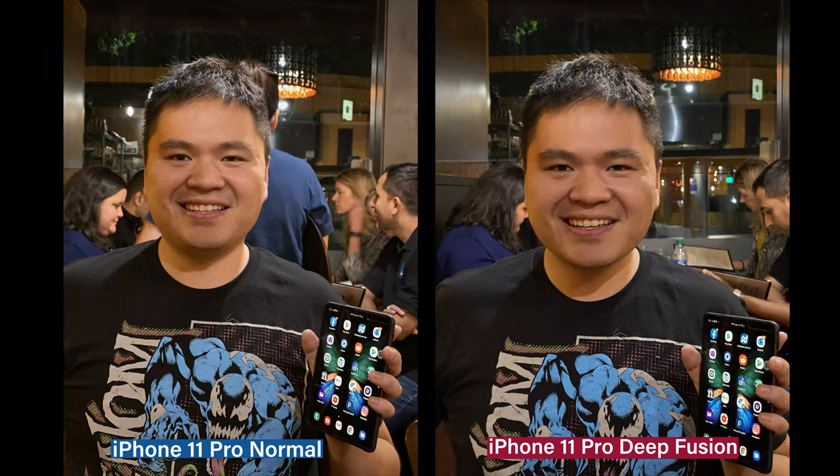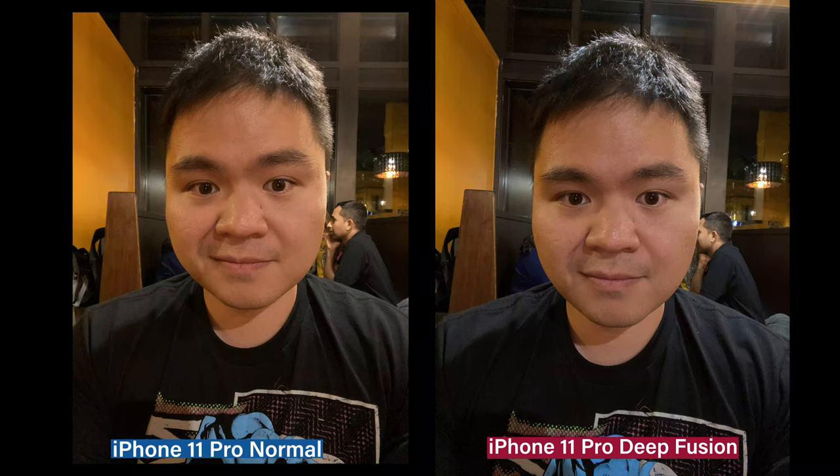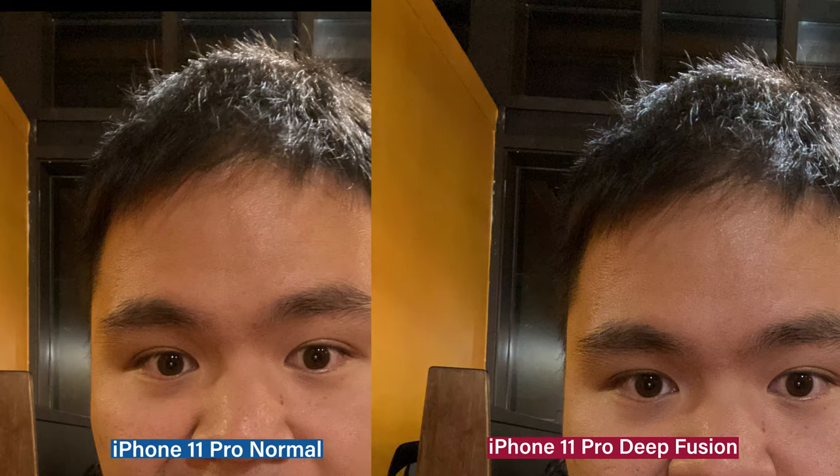The hair strands — they focused in on that. And as we zoom into my face here, notice the lighting on top of my head, how blurry it looks on the left versus the right. These are the same cameras, just with the magical computational photography that they're talking about — DeepFusion.